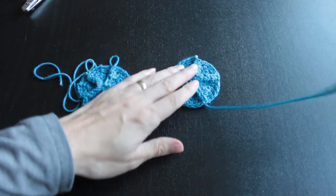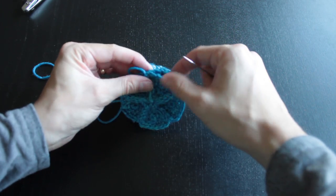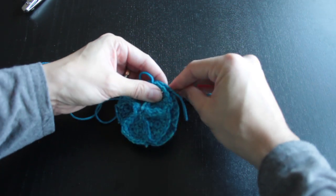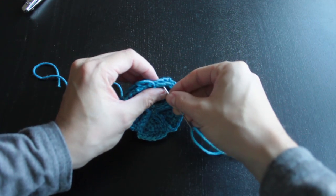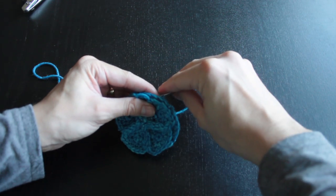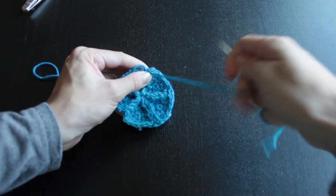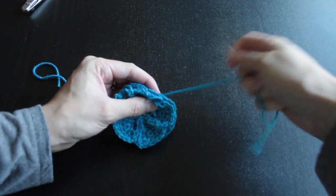For the D10, take 10 small triangles, assemble five in a pentagonal shape. Then, using the tail end of one of your pentagons, sew them together. Make sure that the top half is offset from the bottom half by just a little bit. Once you're done sewing these together, you can stuff it like the other forms, and then adjust the shape of each of the faces.